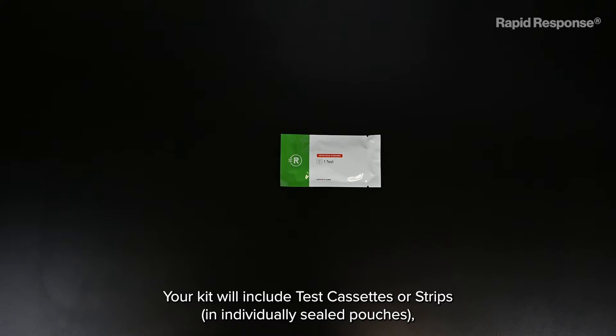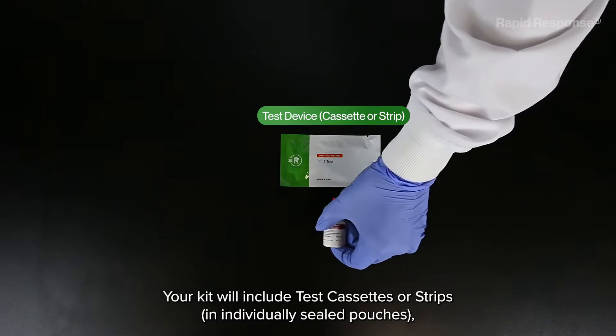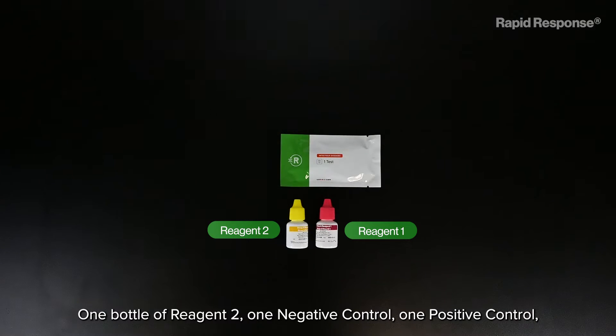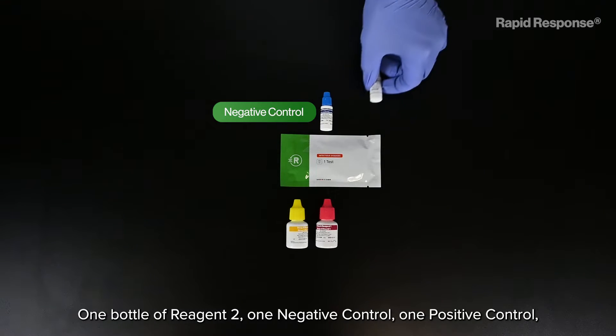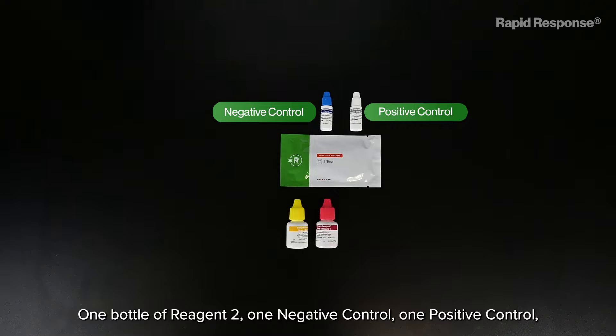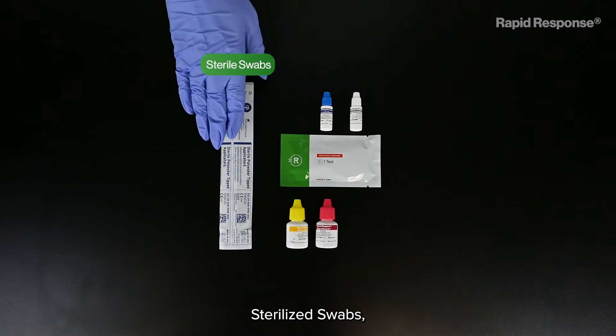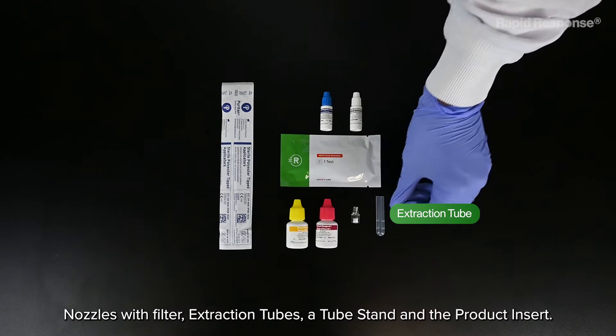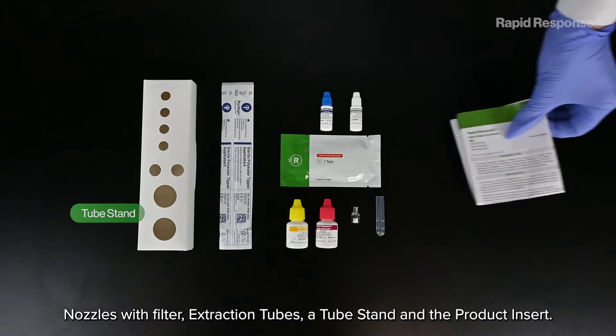Your kit will include test cassettes or strips in individually sealed pouches, one bottle of Reagent 1, one bottle of Reagent 2, one negative control, one positive control, sterilized swabs, nozzles with filter, extraction tubes, a tube stand, and the product insert.